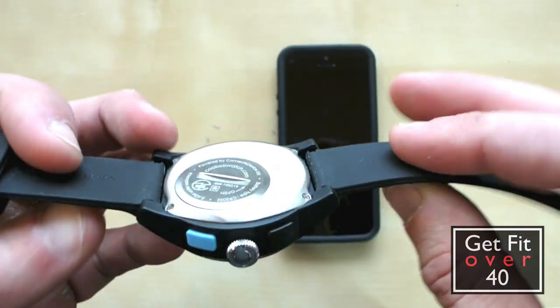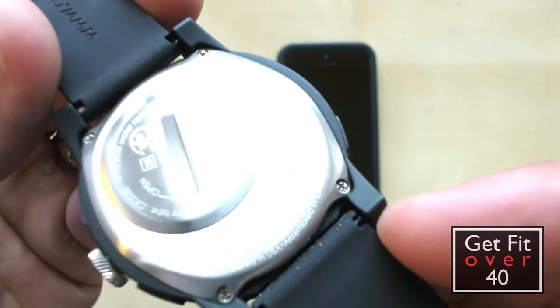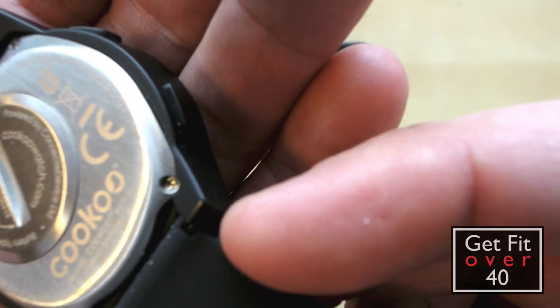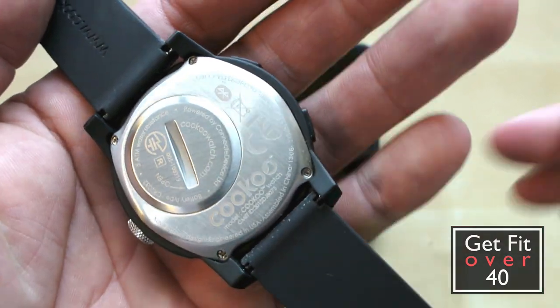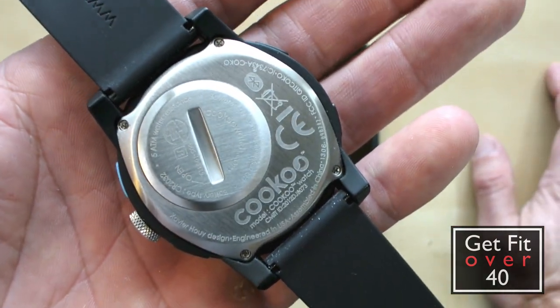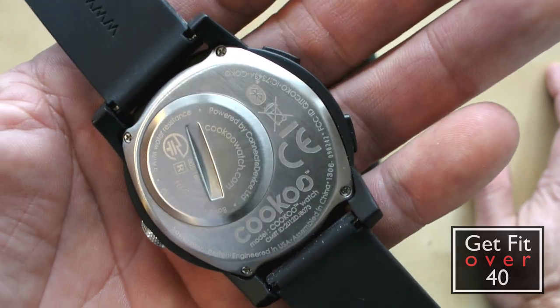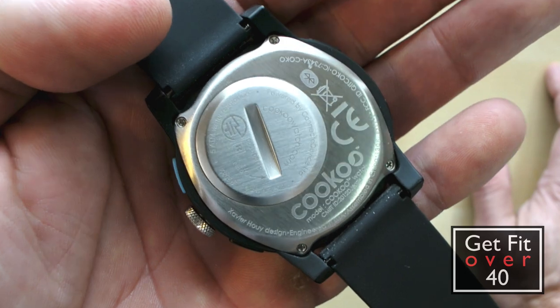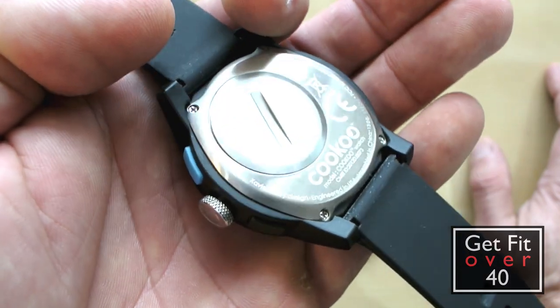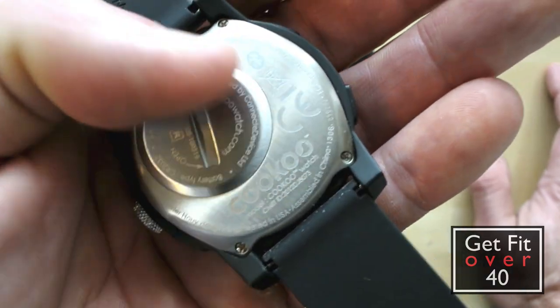This watch does come in a variety of different colors, and it's good down to — I believe — 5 ATM, which is basically what they say is good for swimming, showering, washing, that kind of stuff. But for some reason they say you can swim in it but you can't bathe. I have no idea why you can't bathe but you can swim. Unless maybe the hot water does something to it, but it is sealed.